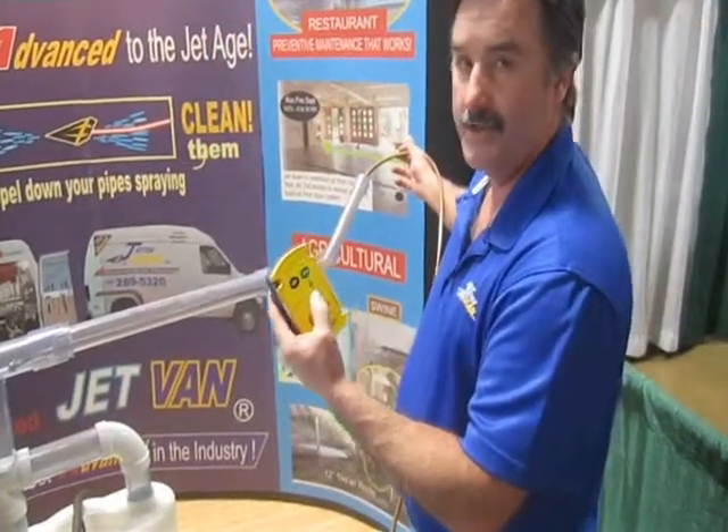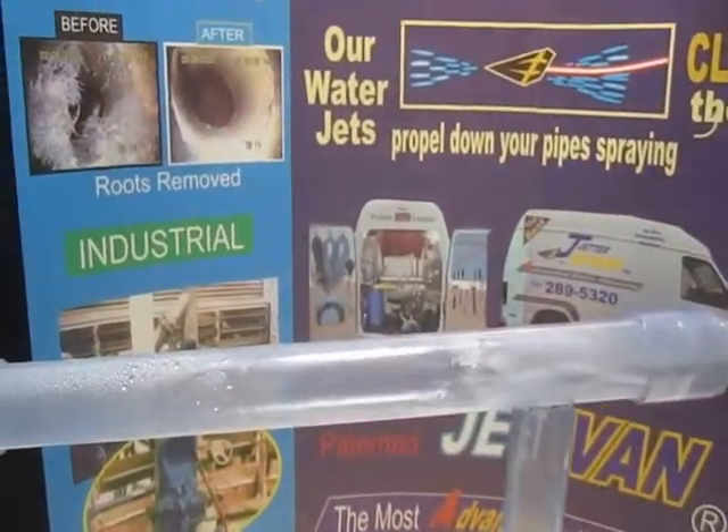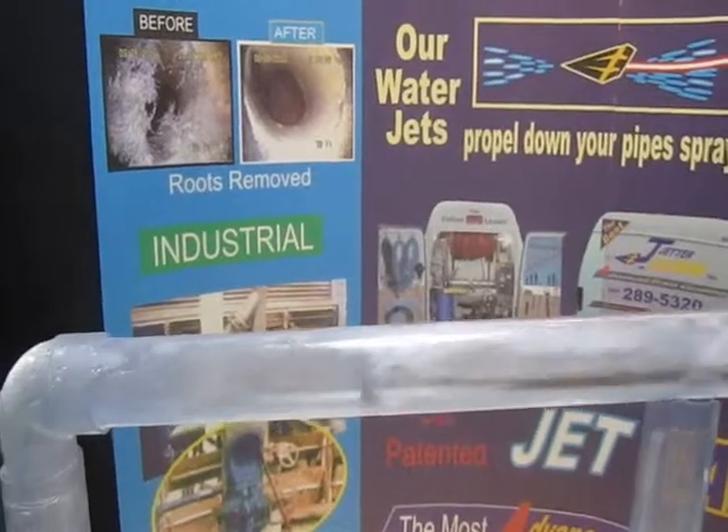Here's our wireless remote control. We turn it on, and then it goes through the pipe, and it propels down through the pipe, spraying that pipe clean.